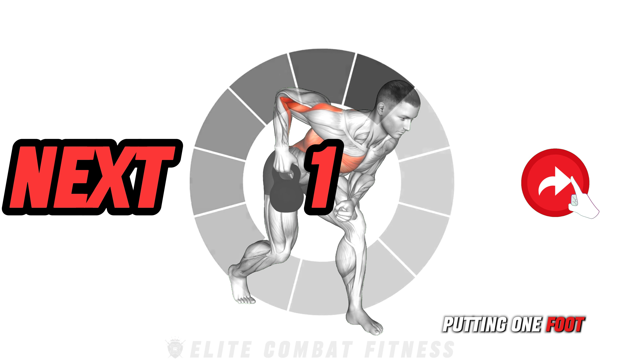Pull with your elbow rather than your hand, keeping it close to your body, and avoid twisting your torso to maintain focus on your back muscles. Switch arms after 30 seconds, completing a total of three sets per arm, ensuring each side receives equal training.